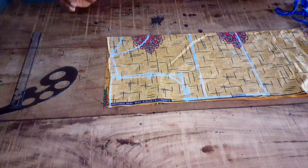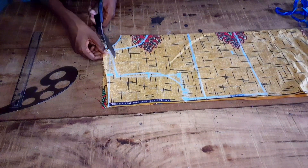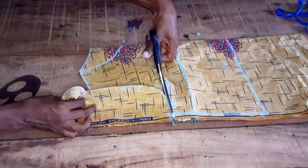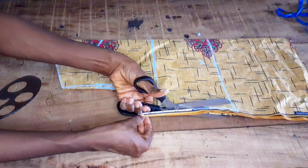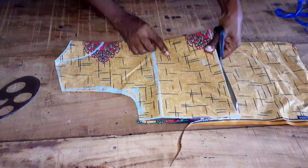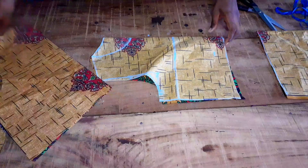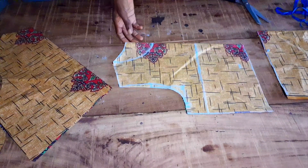We are going to cut out the back first, then I'll cut out the front neckline.